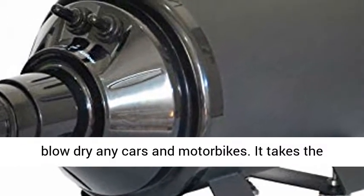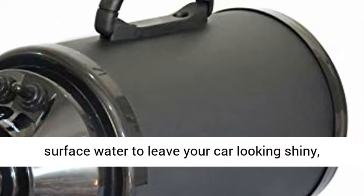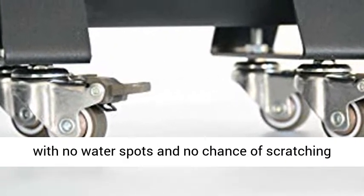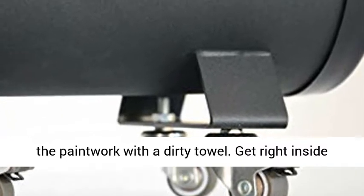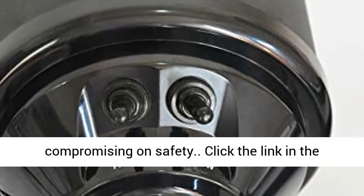Perfect for blow drying any cars and motorbikes. It takes the strain out of drying by quickly blasting off all surface water to leave your car looking shiny, with no water spots and no chance of scratching the paintwork with a dirty towel. Get right inside those hard-to-reach or delicate areas without compromising on safety.